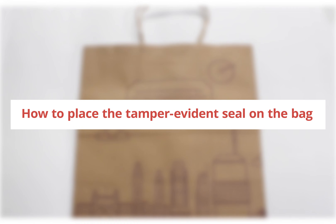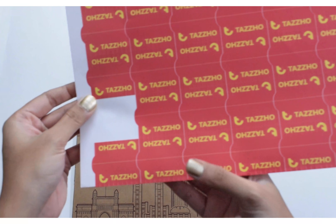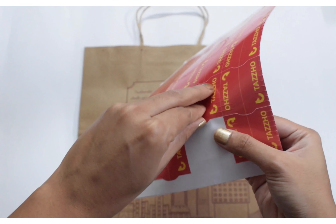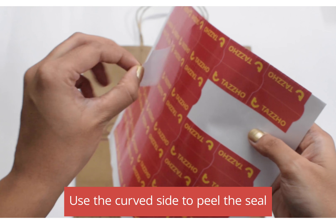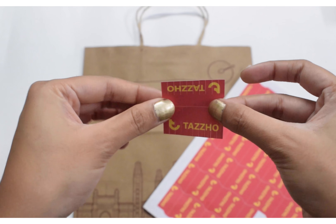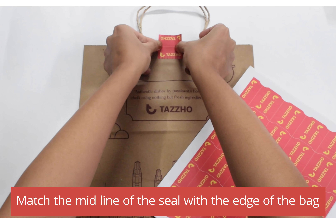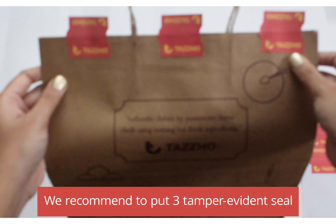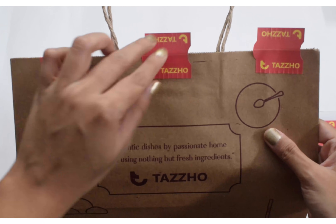Here is a quick demo on how to remove the tamper-evident seal and place it on the Tazzo bag. Use the curved side of the seal to remove the sticker properly. Use the seal's midline to match it with the bag's edge and fold it carefully. We recommend putting at least three tags on the bag, as that will safely secure the bag.